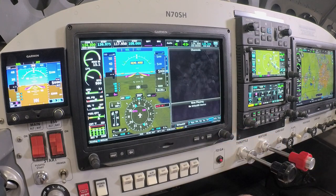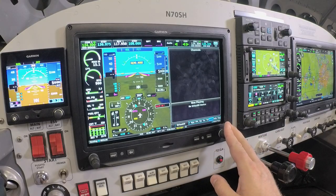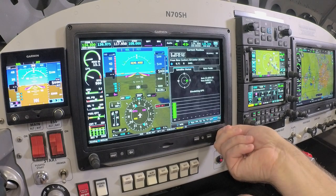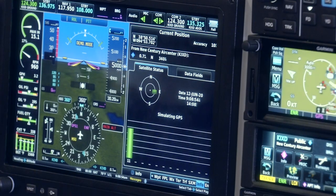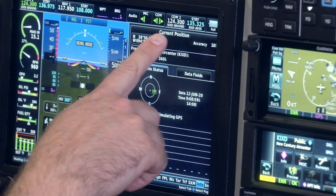One page over, we can access our Sirius XM data control. If I have a data link such as a GDL 51R or GDL 52R, or I'm receiving that data from another Sirius XM enabled device, I can control my XM audio channels here for in-flight entertainment, access weather information, and control all of the XM data links from this page. We also have a general information page showing the current satellites the G3X Touch is receiving as well as my current position and route.